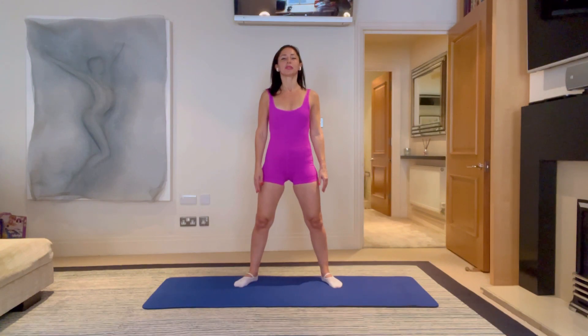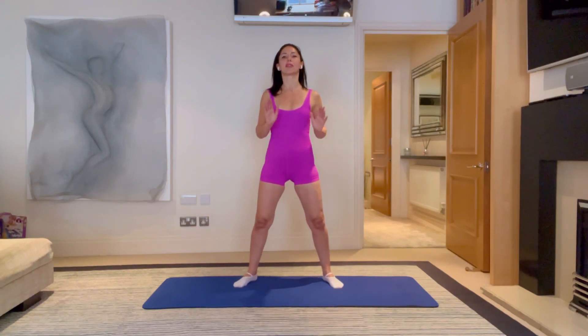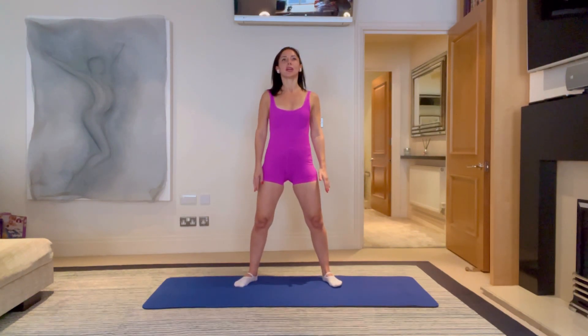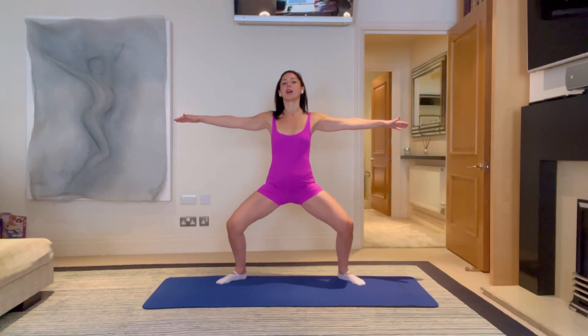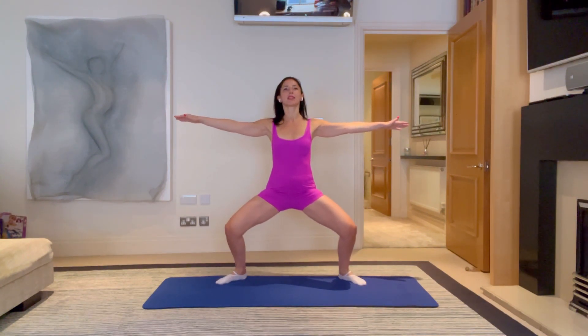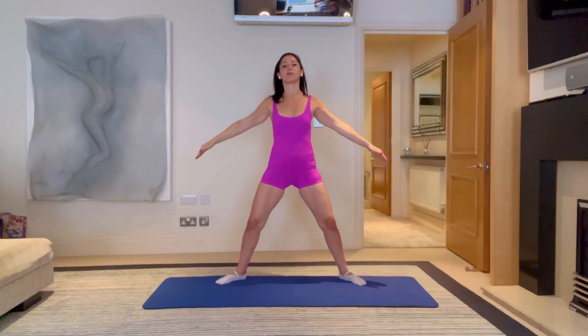Just breathe in and out, feeling where you are in space. Your feet are grounded down, the tops of your ears are gently drawing up to the ceiling. Just keep breathing. Now you're going to reach your hands to either side of the room and come down, slide down that imaginary wall, push your knees out wide. Breathe in and on the breath out, come back up.